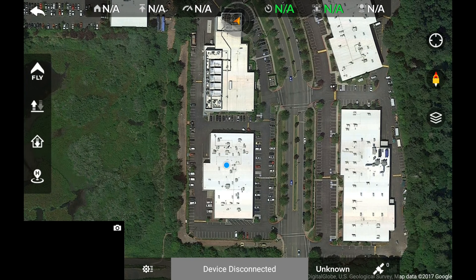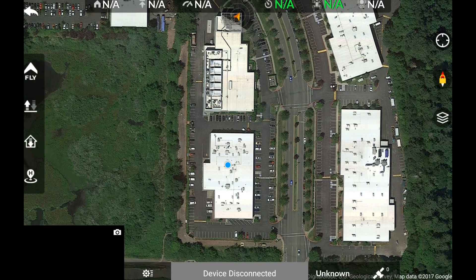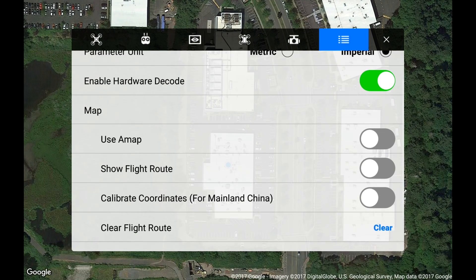If you're on an Android device, you will see an option for AMAP. This feature tells the Starlink app to pull the maps from a different server other than Google. This feature should remain off unless you're in China.